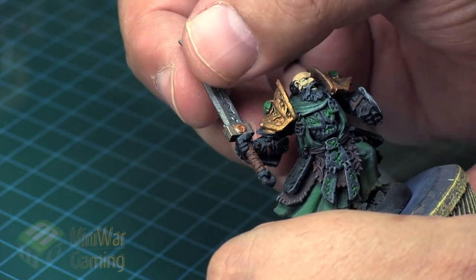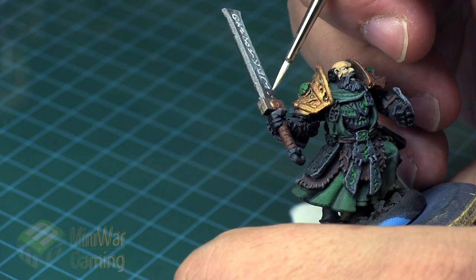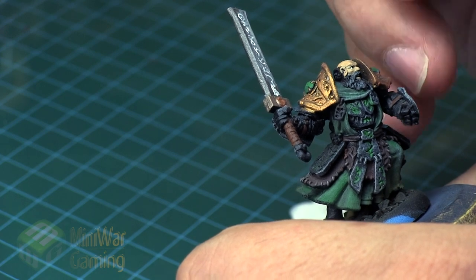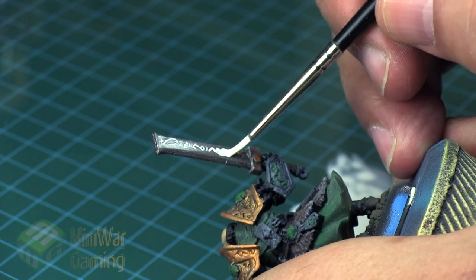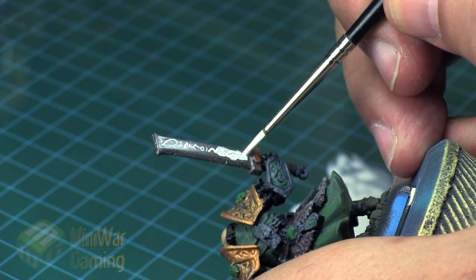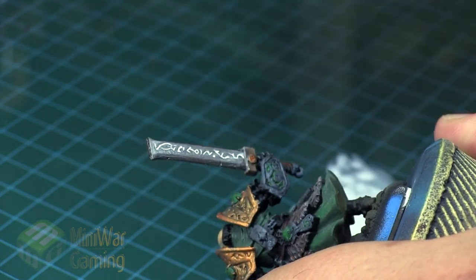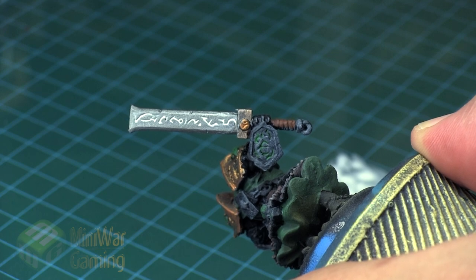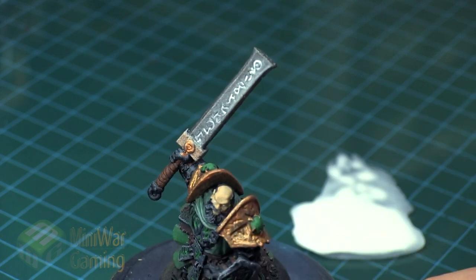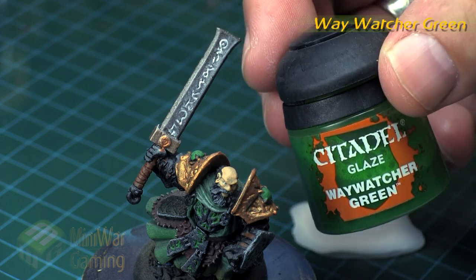Using a detail brush, we're simply applying it into the runes. If we have a little bit of excess, I just wipe it off with my finger. It will stain the facets of the blade, but we can always come back later and clean that up with metallic. Here on the back side of the blade, you can see how the blade does take on a bit of staining from the white — it's a really richly pigmented white.